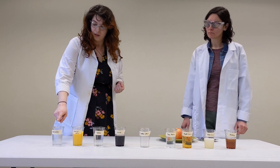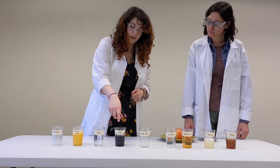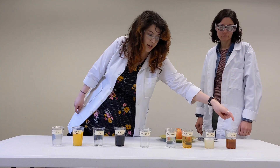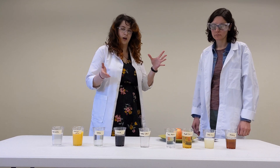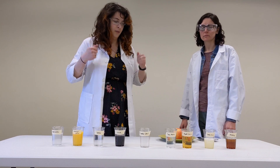We have salt water, orange juice, two different kinds of soda — a light colored soda and a dark colored soda — tonic water, apple juice, lemon juice, and honey on the end. In the middle we have nothing; it's going to be our control. We're going to put the apple core in there just to see how brown an apple normally gets when we expose it to the air.